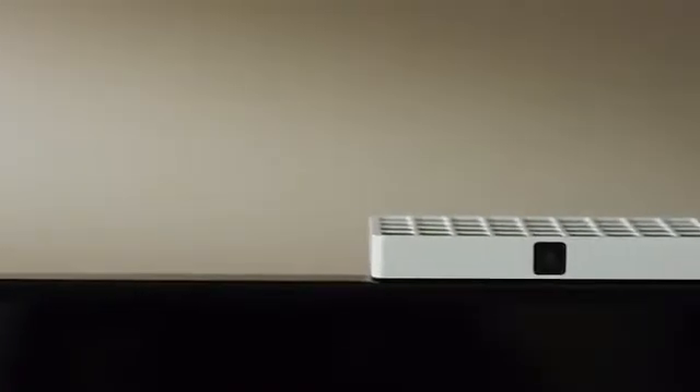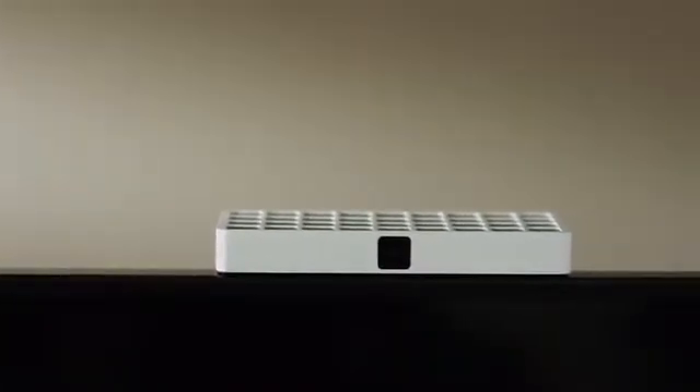With Ziku, you can play Fruit Ninja on a big screen with just your hands. Also, it's super easy to set up.